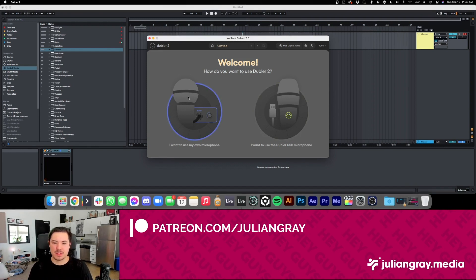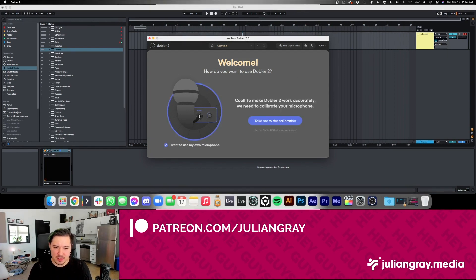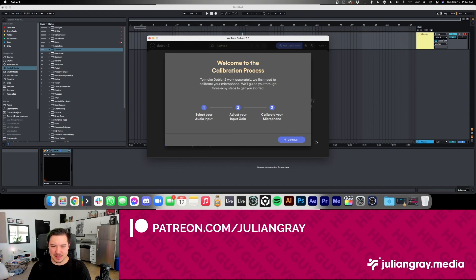I just want to see how well Doubler 2 works with a third-party mic, so let's click on 'I want to use my own microphone' and go to calibration. It says: 'Welcome to the calibration process. Doubler can be calibrated to work with any audio input device; however, some devices will work better than others and not all input devices are recommended.' The steps are: select your audio input, adjust your gain, and calibrate your microphone.